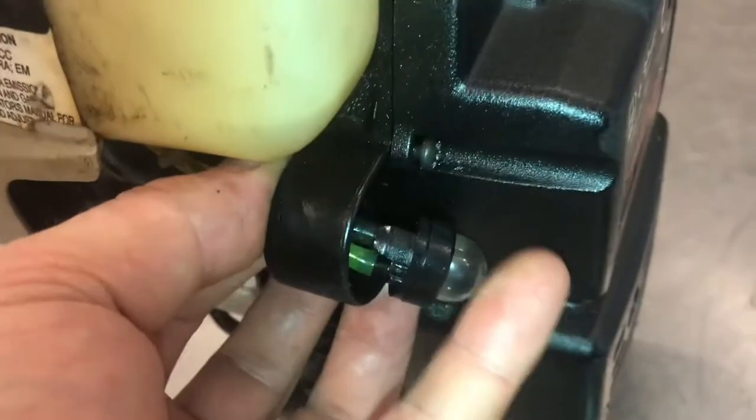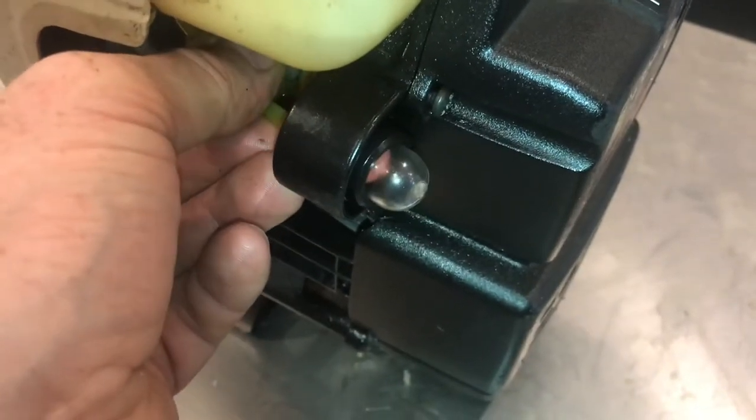Push the tube all the way on. Put the outer tube on and work it all the way in. Now that the fuel lines are in place, we'll be able to snap everything back together.